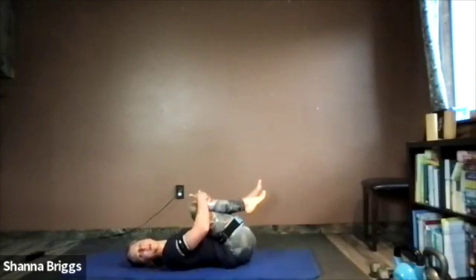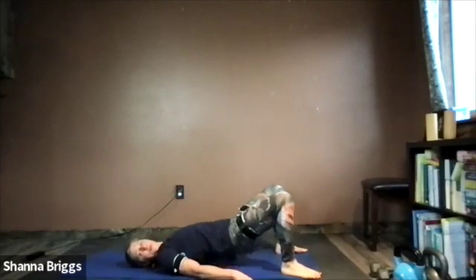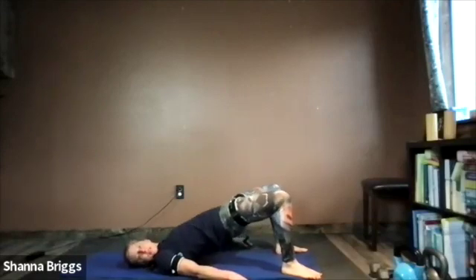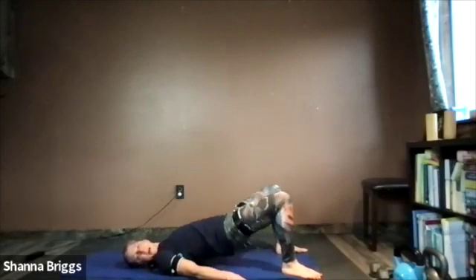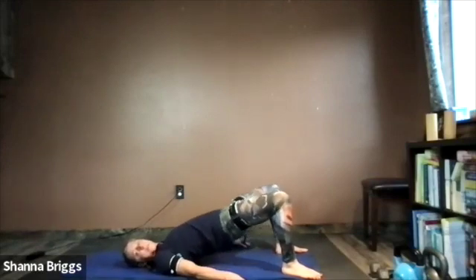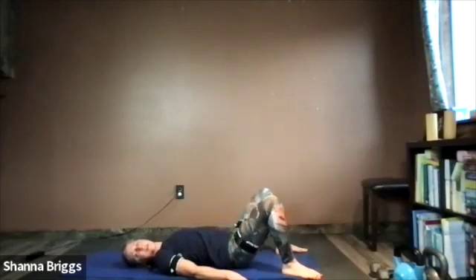Get ready for the first glute bridge, starting in about 10 seconds. Place the feet right about hip-width apart. You can rest the hands on the hips or at the sides. Nice and controlled — pulse those hips up and lower on down. Use your body to guide how fast or slow you want to move. If you're feeling stiff, move a little slower; if you've been active, you can move a little faster. Breathe in as you lower, breathe out as you raise those hips up. Push through the heel, and find that big toe pushing all the way through the foot — don't let the toes raise up.